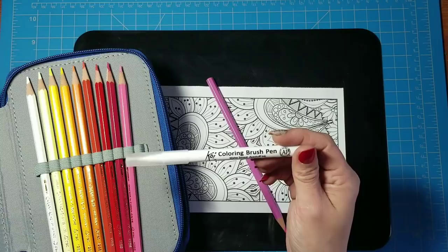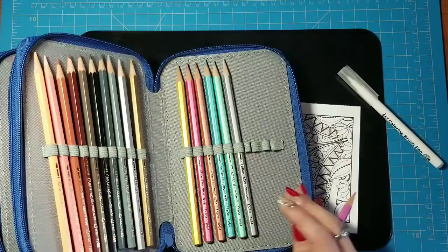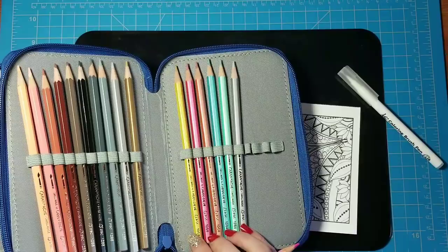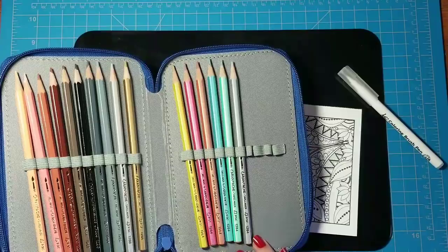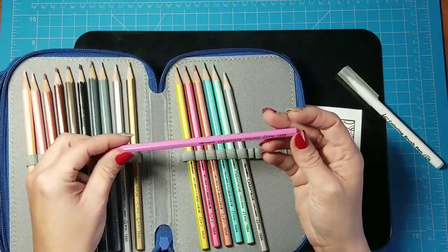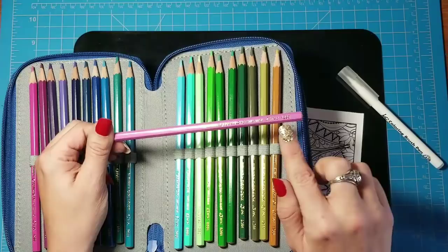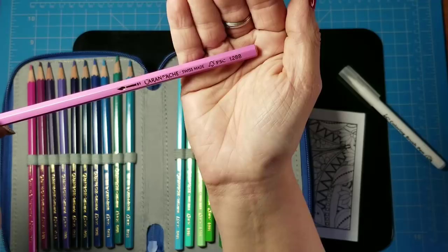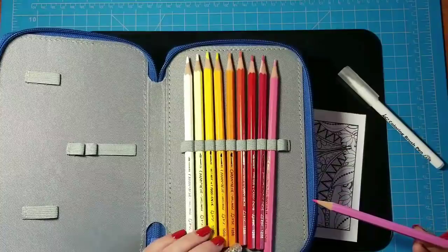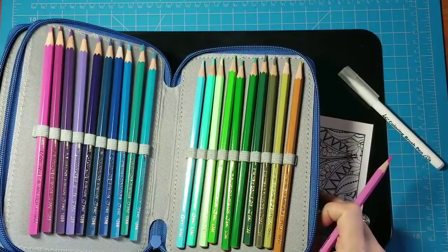The watercolor pencils we'll be using today are the Caran D'Ache Fan Color — basically the student grade version of something like the Super Color. It's a cute little set I received as a gift from a dear friend. It comes with a nice variety of colors including some metallics and what I assume are pearlescent colors. As far as I can tell, the pencils don't have any identifying marks or individual numbers on them — the number 1288 appears on pretty much all of them.